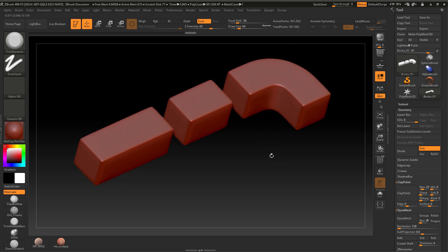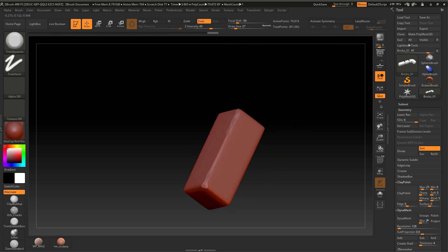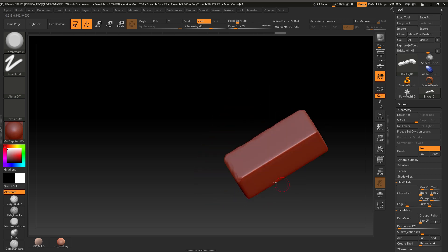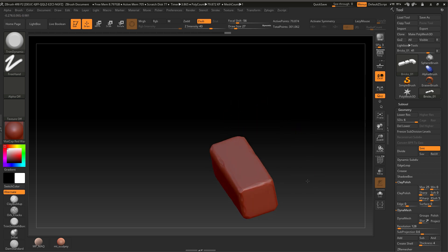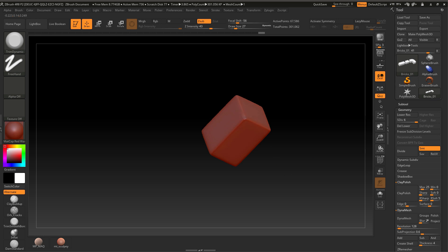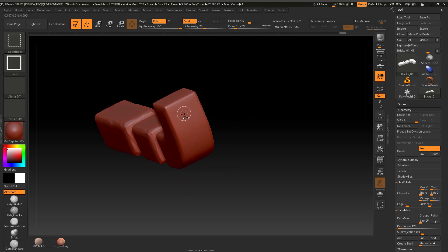My go-to brushes for these were mainly Trim Dynamic and another one I'll show in a minute. The first thing I want to do — and I'm going to do this really quickly, this would take a lot longer done properly — is start each brick and go around the edges to create quite a disheveled and chipped, soft-edged look, like some old Victorian cobbles that have seen a lot of wear and tear. I'd go around the edges just chipping off stuff and generally making the shape more rugged.